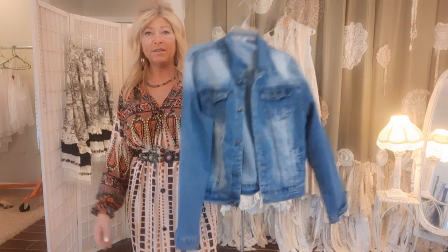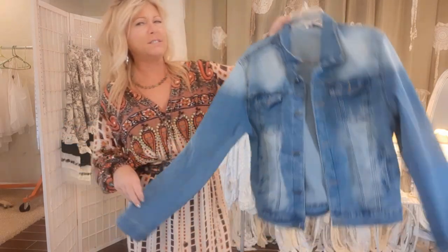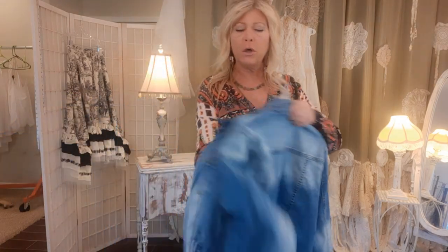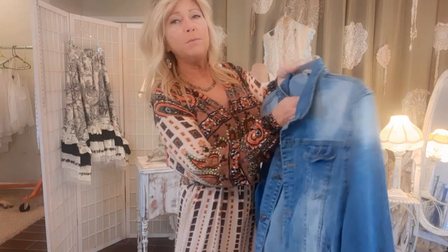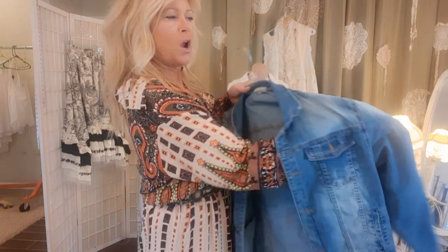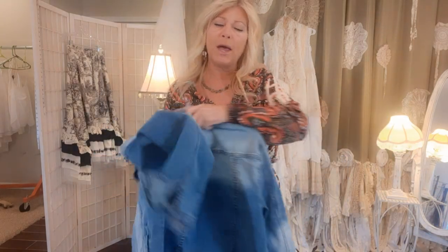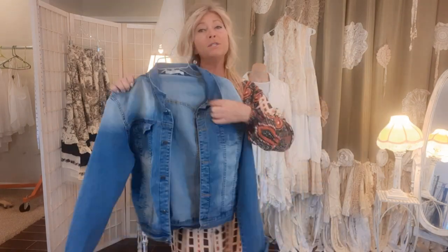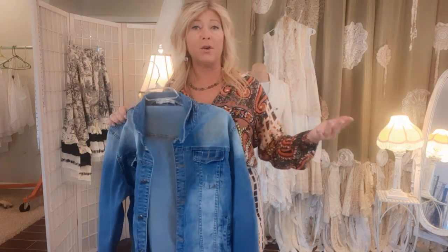I will be using this jean jacket. It says 1X but it seems awful small for a 1X. I did want a larger size and you will too, because we will be sewing on the outside of this and the sewing machine will have to come in the front and down the sleeve. You want to make sure you have a wide sleeve — a narrow fitted jacket probably wouldn't work for the technique we're using.